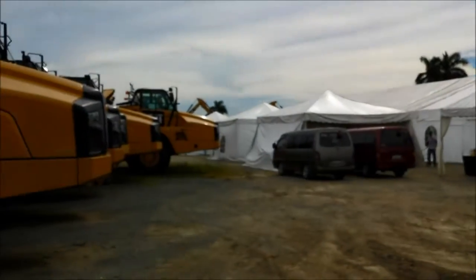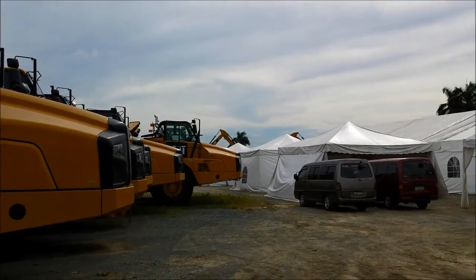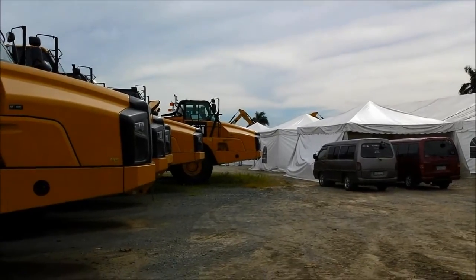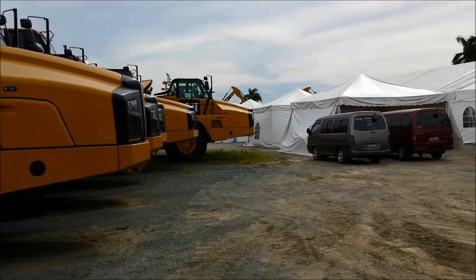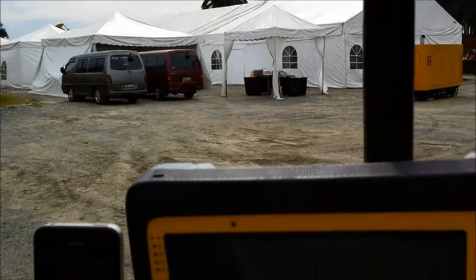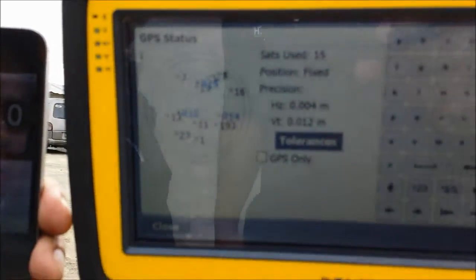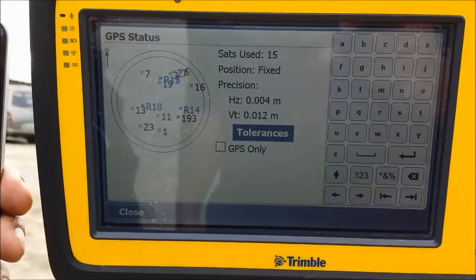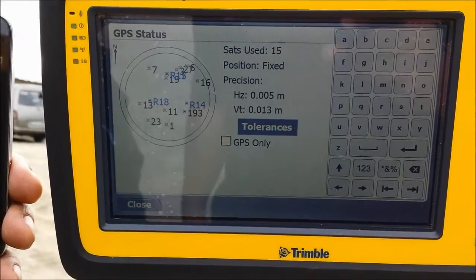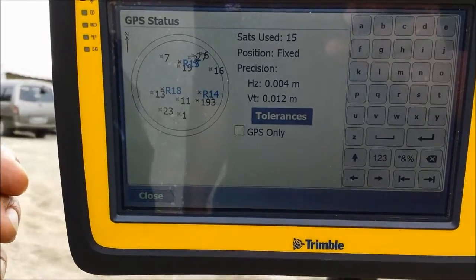Our base station is actually on the 3rd 10th. You can see that backhoe, the excavator, near there — so it's about 100 to 150 meters from here. As you can see, it's fixed, tracking 15 satellites, 4mm to 5mm in horizontal and 13mm to 12mm in vertical.